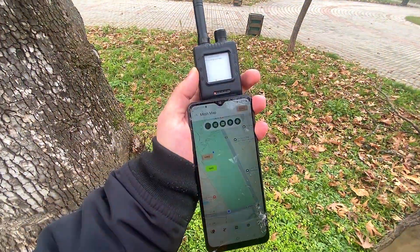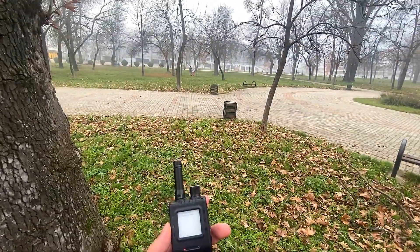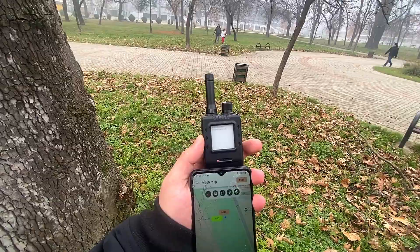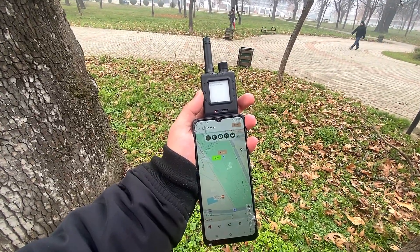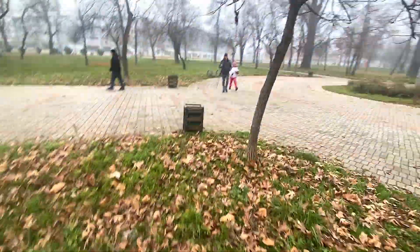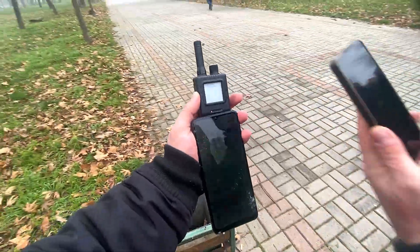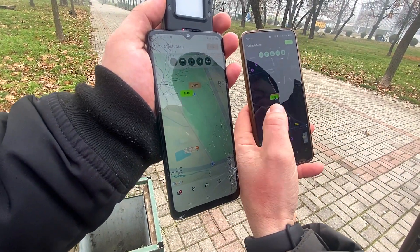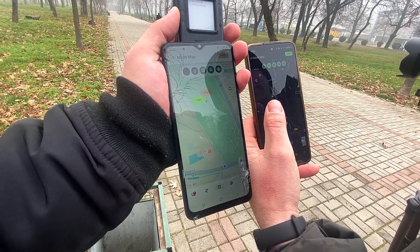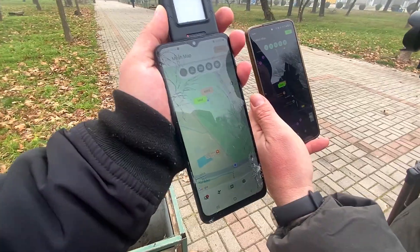Let's see how precise the location is when he comes closer to me. Seems that they work great — really precise. A bit less precise than I was expecting, but again, this is good enough for the woods. I would say that it is good enough. I'm satisfied, actually.